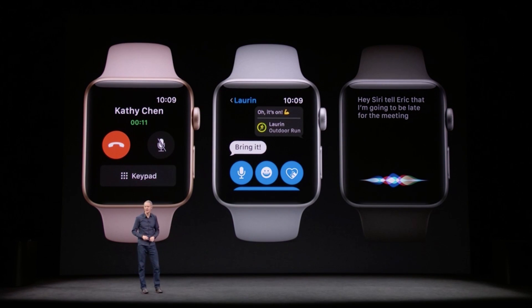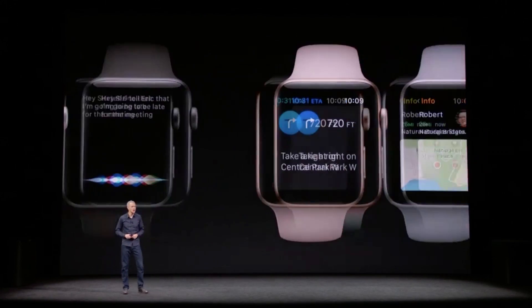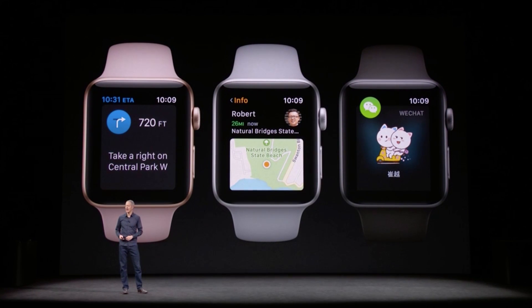Maps, music, and most things you need to pull out your phone for will now work on the Series 3 watch. Another added bonus: your watch will have the same phone number as your phone, so taking and receiving calls on the go will be super easy.